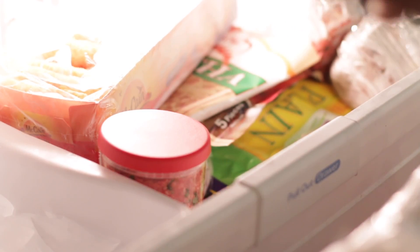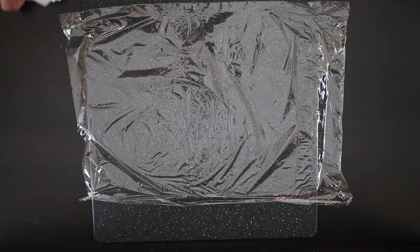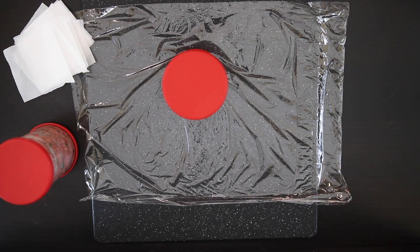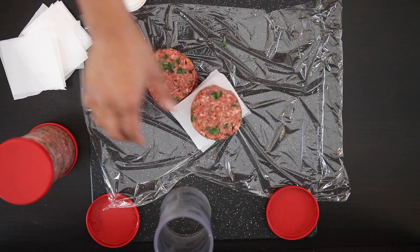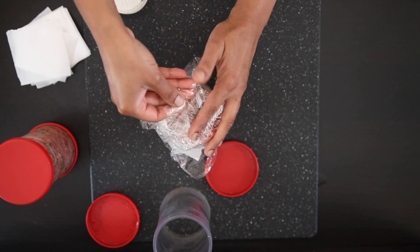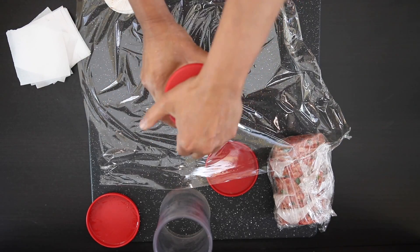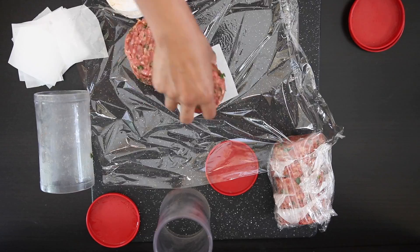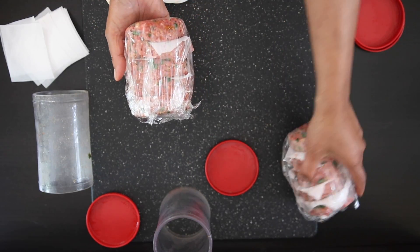This is totally optional, but I like to cool the meat for about 30 minutes in the freezer first to make it easy to handle. Once done, I lay down some cling film and cut some squares out of parchment or wax paper to put in between the patties. I remove the patties carefully from the tube and stack them, inserting a square of parchment or wax paper in between. Now I'm going to wrap this tightly and finish off the rest of the burgers the same way. If you can't find this burger press, don't worry — you can easily make these by hand as well.